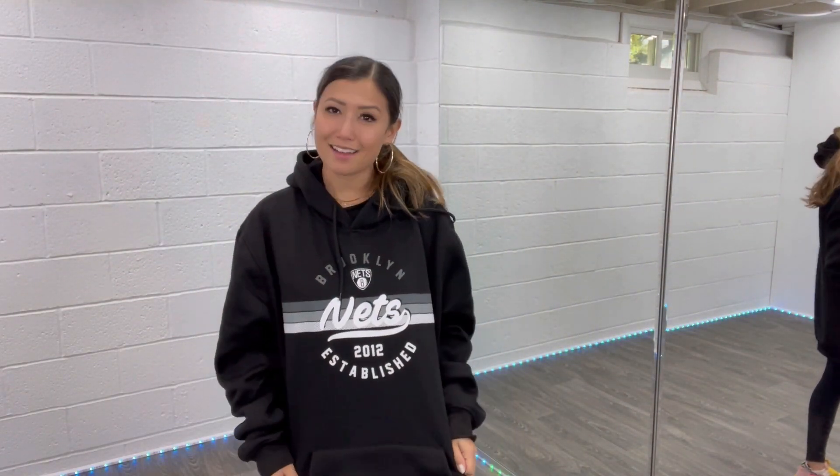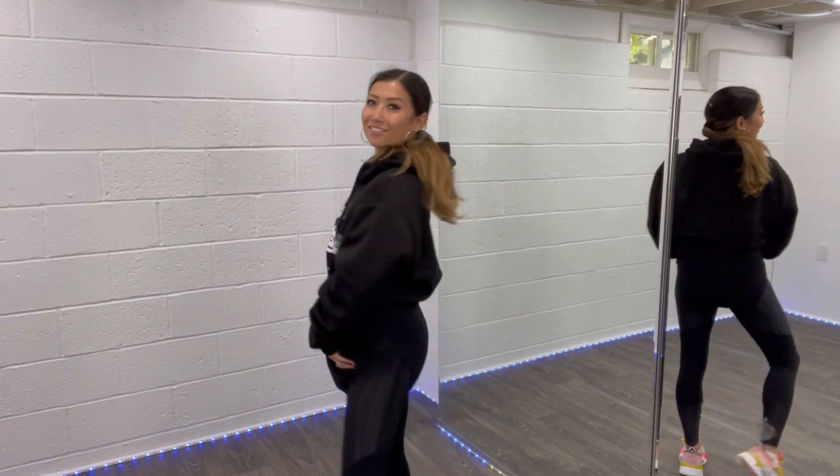Again, this is Ultragain giving me Nets gear for the NBA season, which is starting very soon.